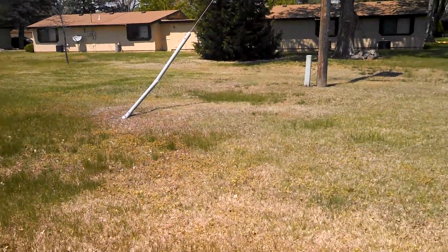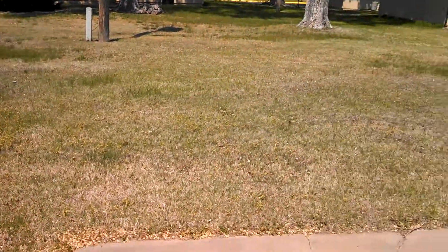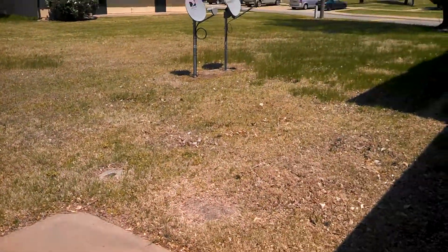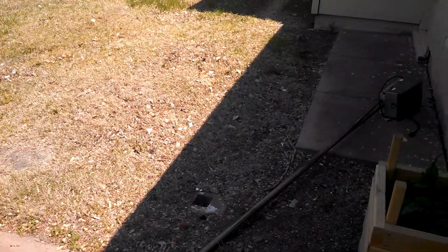It's a very small quadruplex, as you can see right there. We don't have very much room for gardening, and that's a big problem with me because I like to do a lot of gardening — tomatoes and onions and peppers and such.